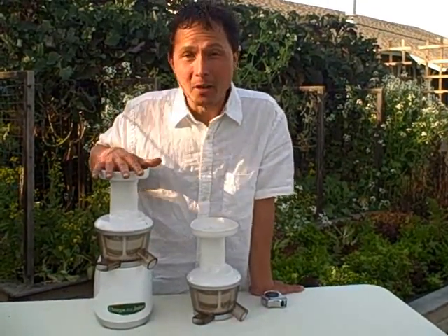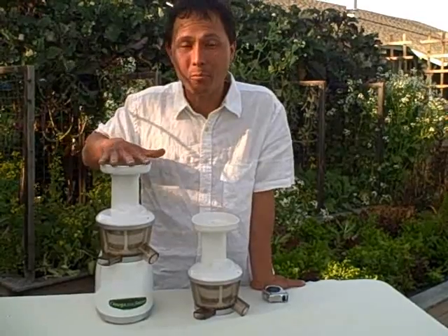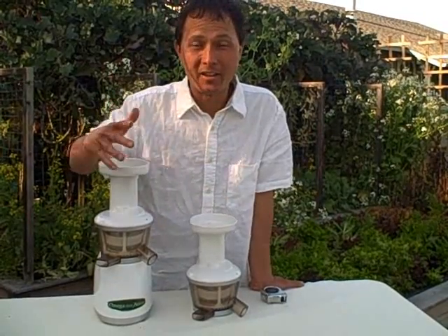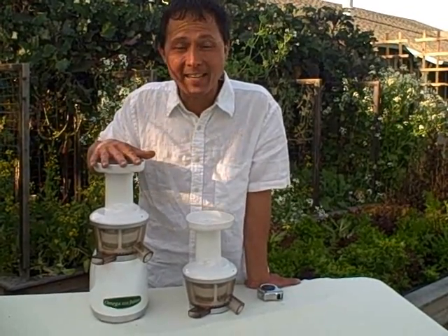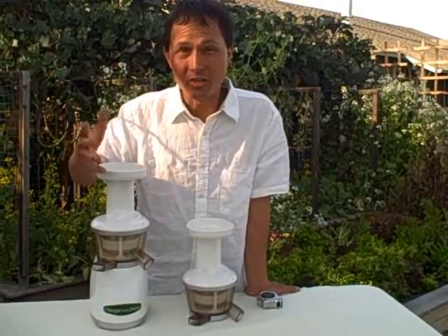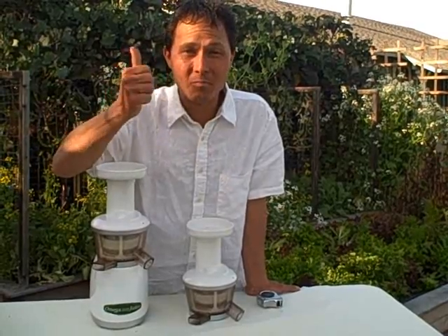I really like Omega because Omega takes my suggestions and customer suggestions — they find out what's working, what's not working, and they make improvements to make their machines better. As soon as I get one of their machines, I'm sure to give them my constructive feedback and let them know how to improve their machines. In many cases, they take my comments and make adjustments to their machines to improve them, so that your juicing experiences are only better and the machine is more durable.